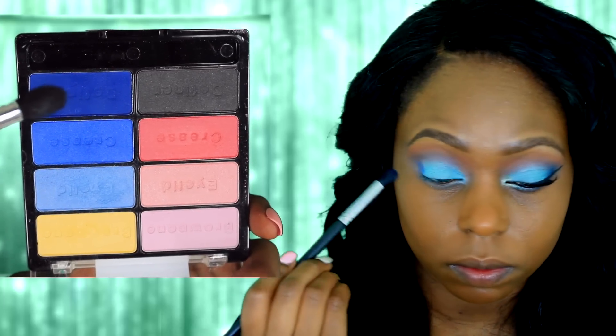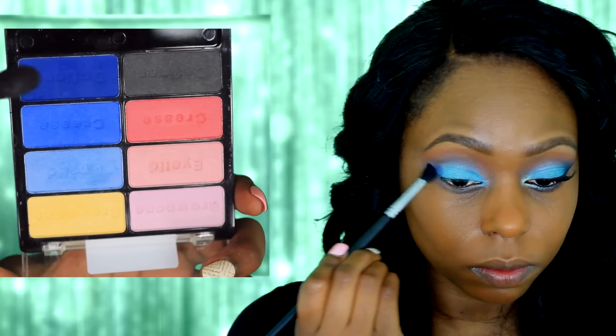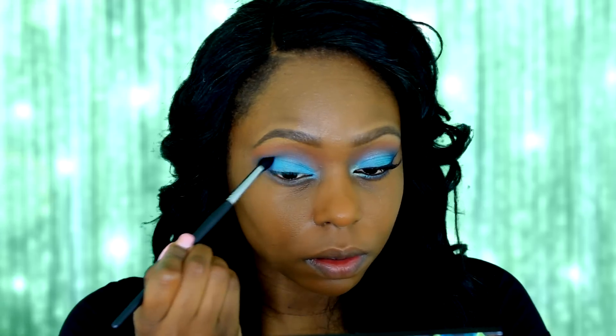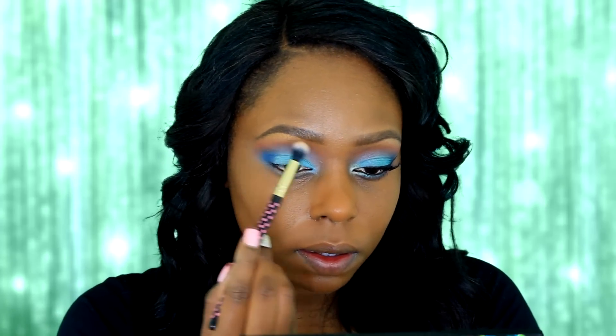Now I'm going back into my Wet and Wild palette and I'm going to take the darkest blue and apply it to my outer corner. I'm going to pack on the color and then blend it out. Then with a clean fluffy brush I'll blend out any harsh lines, and I'm going to go in with a silver eyeshadow and apply it to my inner tear duct.